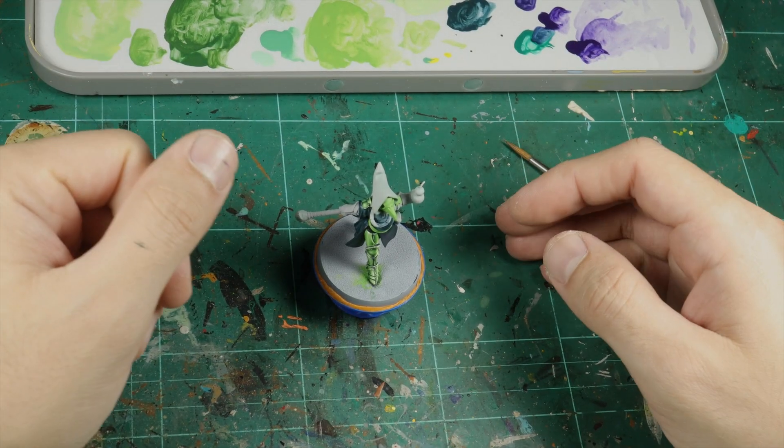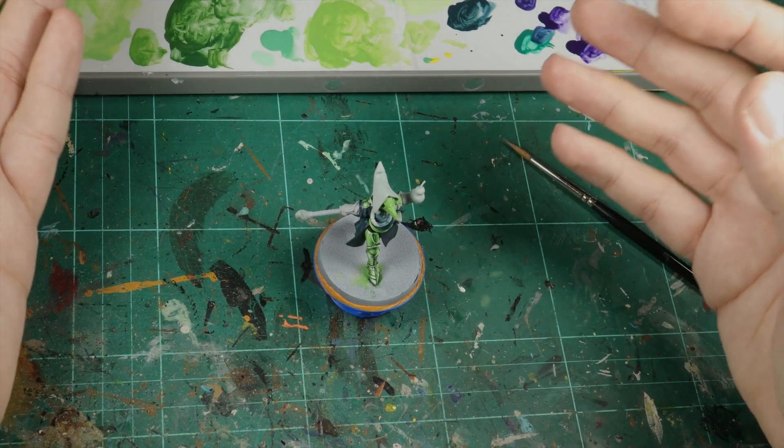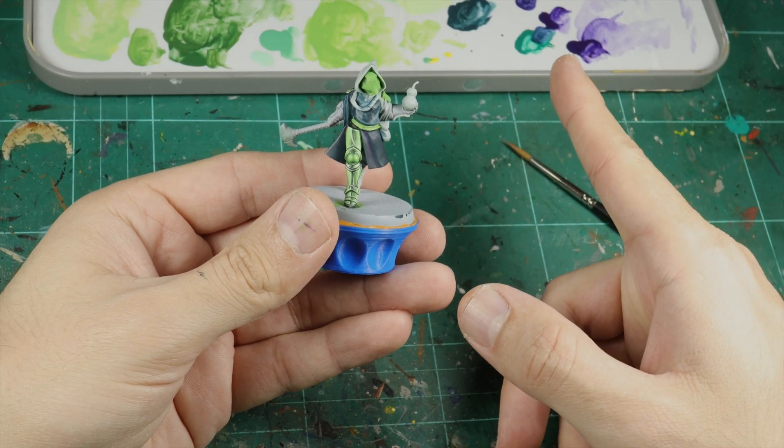Hello, fellow painters, and welcome to my channel, and also welcome to another NMM tutorial. I'm going to paint what I think is the last color left in the series. It's green. So let's get cracking.